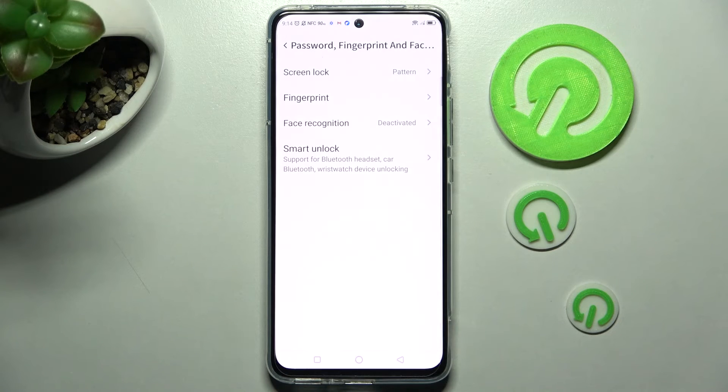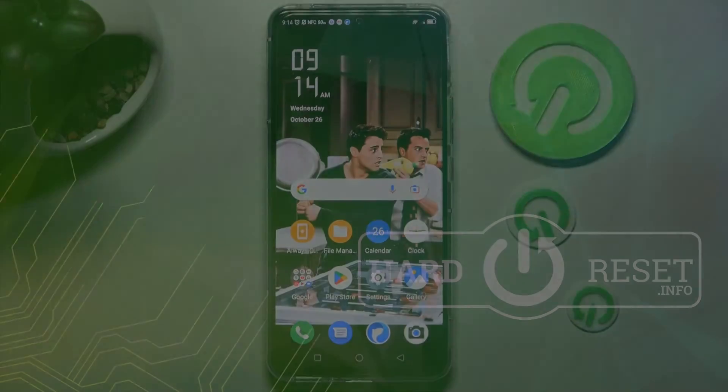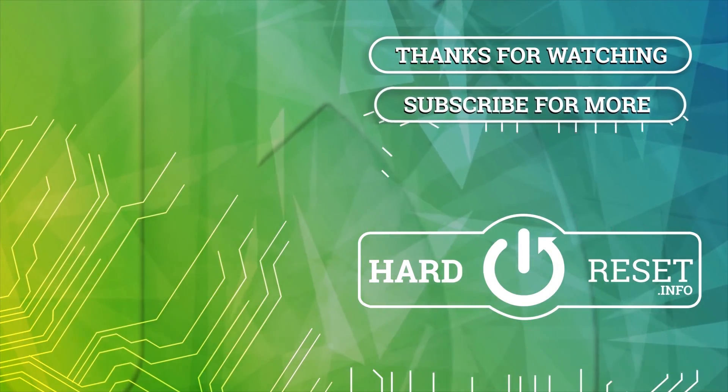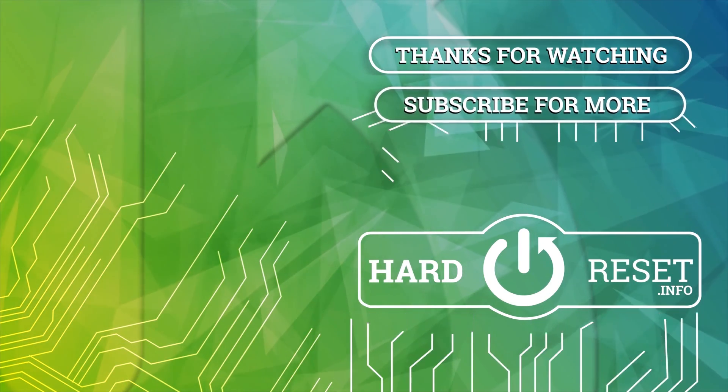Thanks so much for watching. Please subscribe to my channel. Thank you.